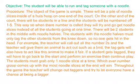Procedure. The object of the game is simple. There will be a pile of noodle slices inside of a hula hoop on one end of the court. On the other end of the court, there will be students in a line and the students will be numbered off 1-5. When their number is called, they will try and go get noodle slices instead of all the students going at one time.